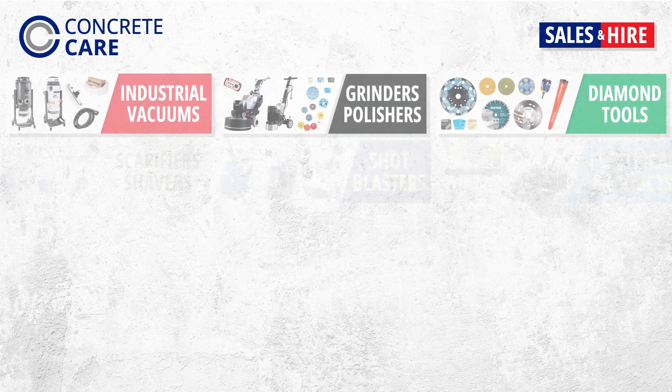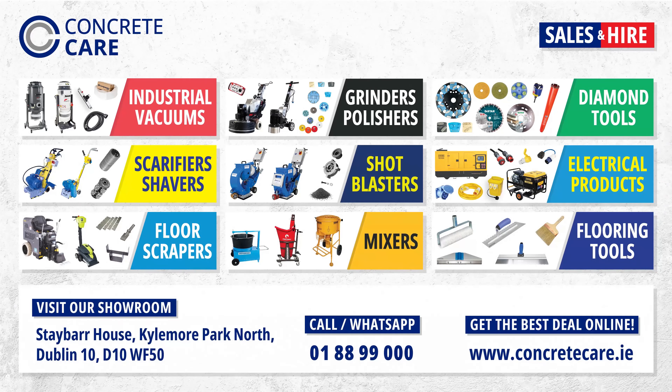Concrete Care provides an extensive selection of concrete surface preparation equipment, diamond tools, and other associated machinery and products for purchase, hire, or to try before you buy. Trade discounts are available. Call us on 01-88-99-000 or visit our showroom located at Kylemore Park North, Dublin 10. See description for details.